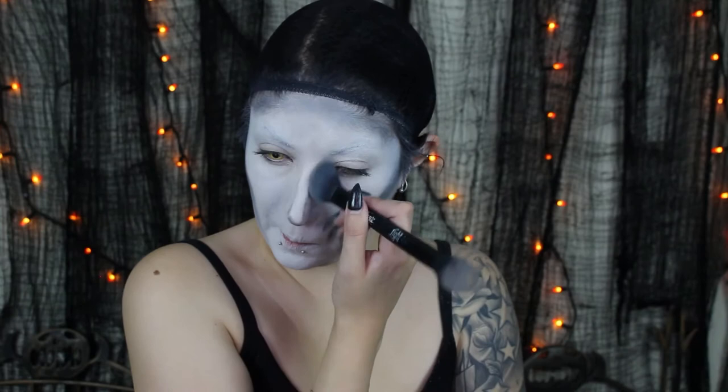We're then going to use that same black eyeshadow to contour our nose. Since Valek has a very long, pointy nose, we're going to try to recreate that with shadow. I'm going along the sides of my nose, and when I get to the tip I'm creating a point down there, then blending that all in.